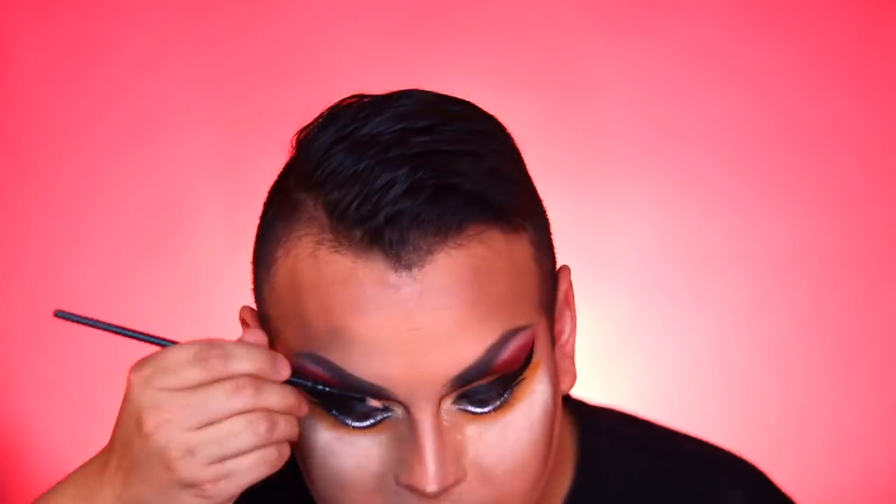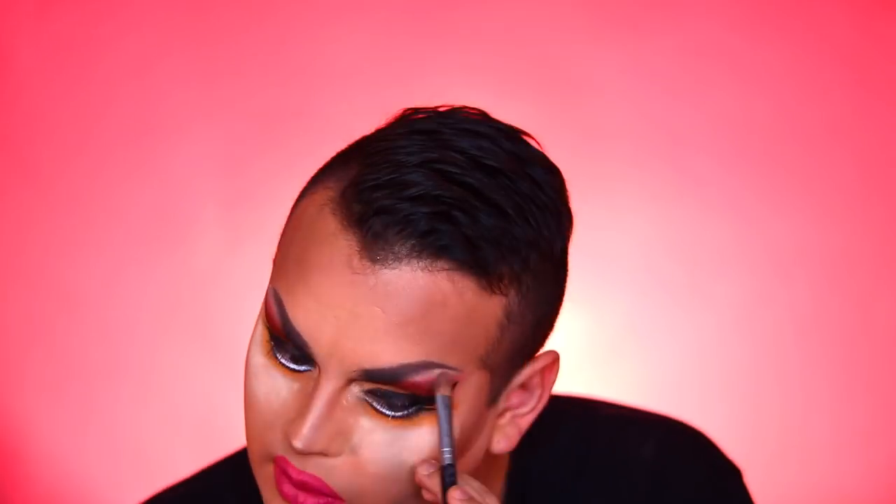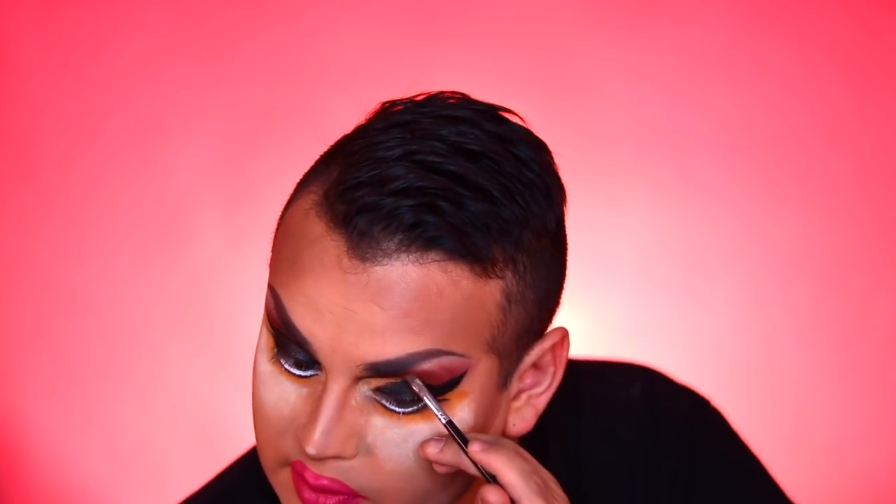I couldn't help but notice my eyebrows got a bit lost in this look, so I'm going to make them pop. Taking some cream I'll highlight underneath my brows, then set that with some shimmer. I'll add some color to the ends of my brows to bring them out more — highlighting under the brow always washes it out a bit. Using 'No Beans,' one of the colors from the eyelid, to warm the brows up.